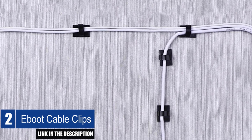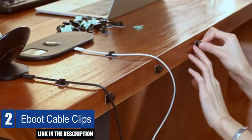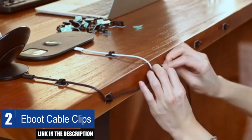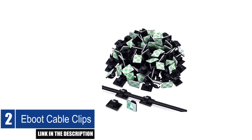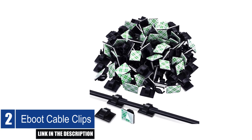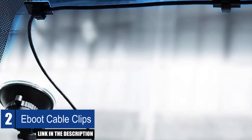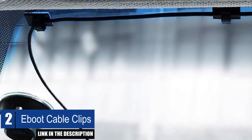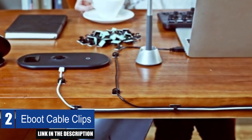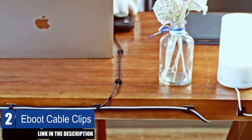They are suitable for various types of cables, such as computer cables, TV cables, power cords, USB cables, and network cables. The cable clip holders keep wires uncluttered and neat, and they are also space-saving — creative methods can be employed to utilize them, such as hanging clothing, necklaces, and strings. The E-Boot Cable Clips feature a self-adhesive pad that makes them strongly adhesive, allowing them to grip surfaces stably. They are easy to install, as they don't require punching a hole or attaching screws.